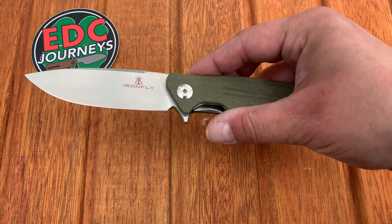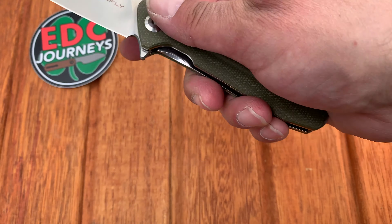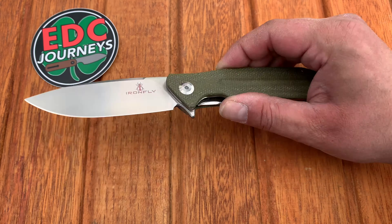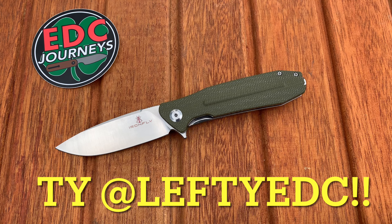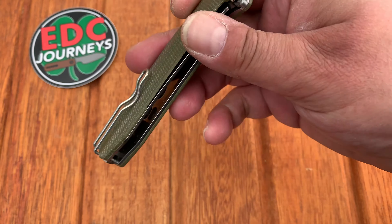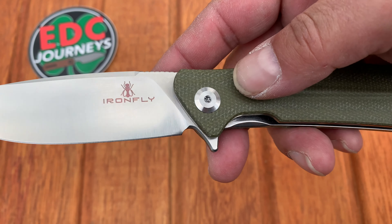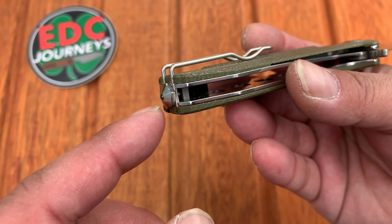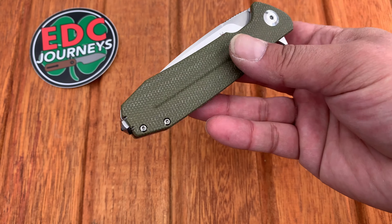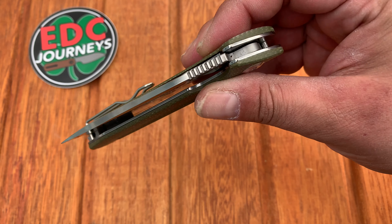We're back, and this is the Iron Fly Zesty. This is the new knife to show you — it was actually donated to the channel from Lefty EDC, who turns out to be a pretty cool guy. We had a chat and he sent me this knife. It's micarta handles, VG10 steel, which I don't have a problem with. It's got a great drop point shape, a good sharpening bevel, a nice plunge line, liner lock, wire pocket clip, and a glass breaker.